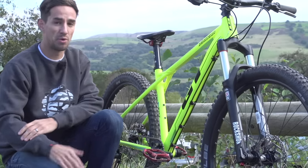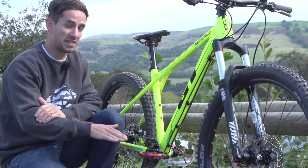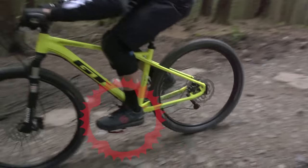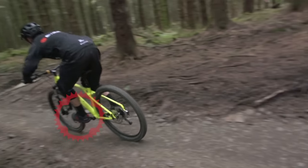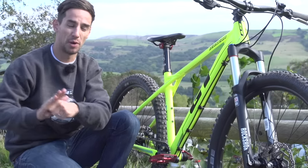Obviously if you've put clips on there you won't have that problem of slipping off them. Even with flats, good technique will make a big difference to sliding around on the pedal. Just dropping your heels slightly means that your foot's going to be in the pedal, so when you hit bumps you're not going to go forward — you're just going to push the bike forward.